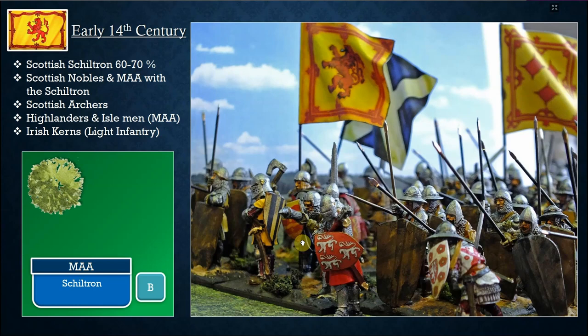To create a Scottish army: schiltrons make up 60 to 70 percent — most of the army. Mix Scottish nobles and men-at-arms with the schiltrons. I would say no more than 30 to 40 percent Scottish men-at-arms in the front, as you can see here with Atholl and the Earl of March. The other bases would be less-equipped men-at-arms with long spears — basically the yeomen who compile and make up the schiltron.